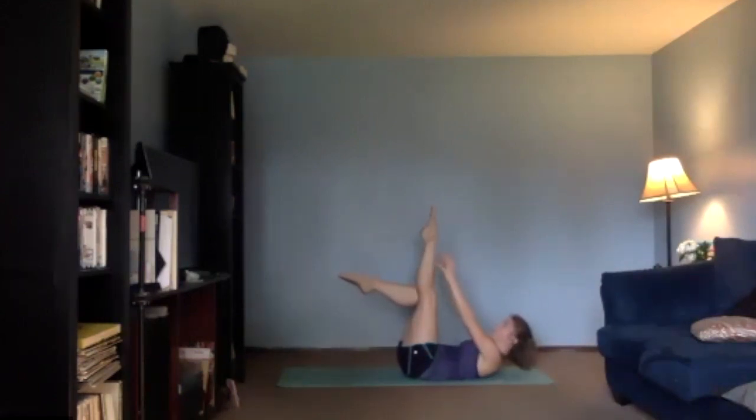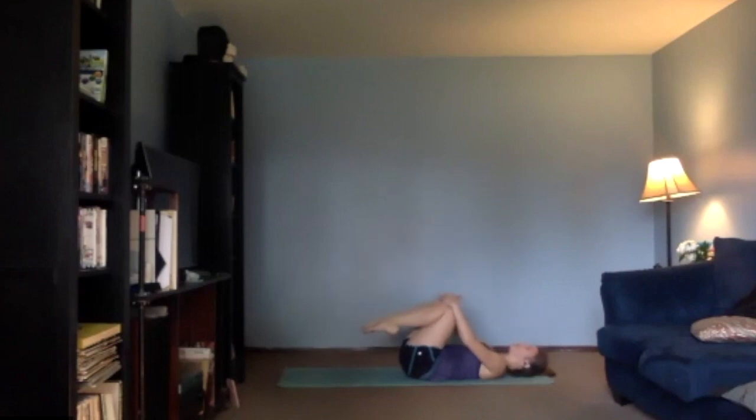Now we're going to straighten that left leg — pull it up. Three, two, and one. Hold that one leg up and give me a little pulse up to your toes — sixteen, fifteen, fourteen. Three, two, one — knees to your chest and breathe.